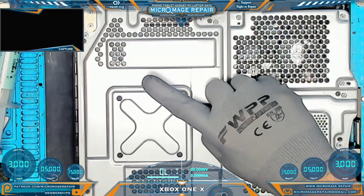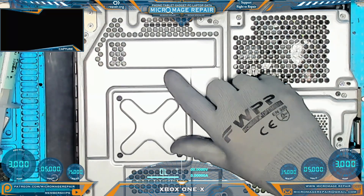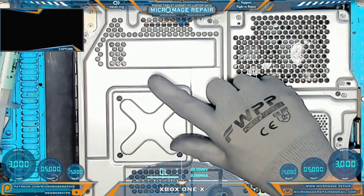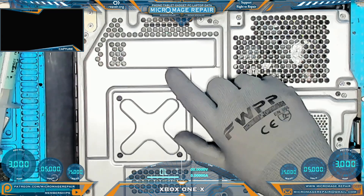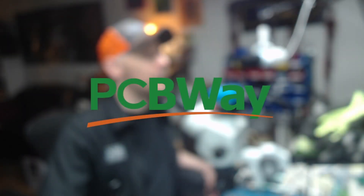Xbox One X — as you can see, we have no picture on display. This is from a shop that typically handles HDMI ports, so we probably have something along the lines of a redriver issue. We will take it apart, inspect everything, do some measurements, and hopefully see something that indicates what the problem is. This video is brought to you by PCBWay — more about their awesome services in a bit.